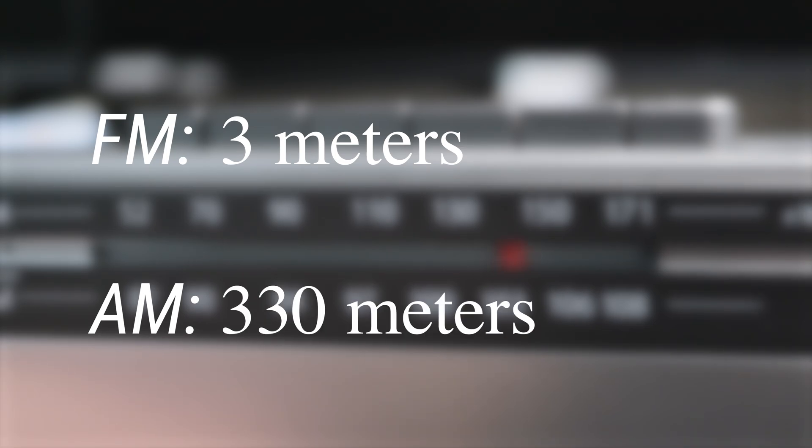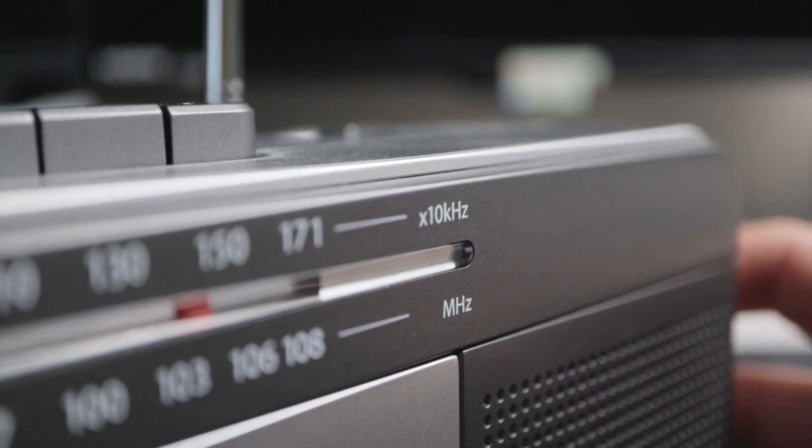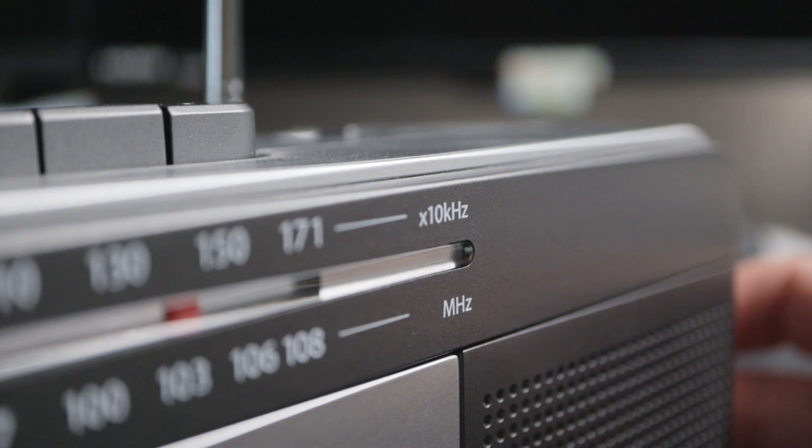FM radio has a wavelength of about 3 meters. For AM, the wavelength is much bigger — we're talking about 330 meters. That's almost 1,100 feet. So 3 meters versus 300 — that's why my antenna isn't working well. It's not even a quarter of that wavelength.